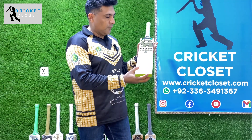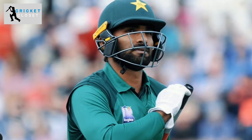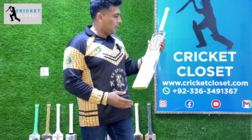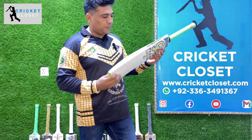This bat is used by Asif Ali, Fakhar Zaman, Imam-ul-Haq, and many more — strongly recommended by them. The CA15000 brand speaks for itself.